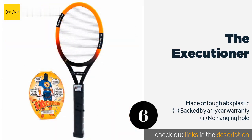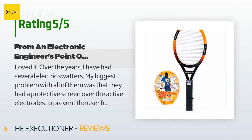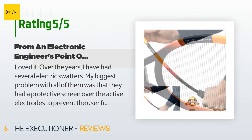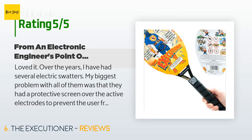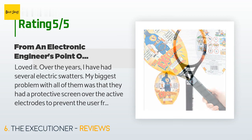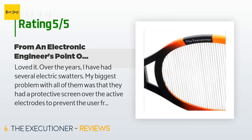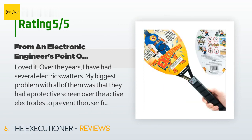Check out the product link in the YouTube description below. This product has an average of 4.3 stars from more than 7,832 customer reviews. A customer said: Loved it. Over the years I have had several electric swatters. My biggest problem was that they had a protective screen over the active electrodes to prevent the user from getting zapped — no big problem since most of us wouldn't do it again after experiencing it. However, the protective screen prevented a large number of bugs from ever reaching the active area since they would hit the screen first, getting knocked away and not getting zapped — especially large ones such as wasps. In fact, wasps could not be zapped with the old units.